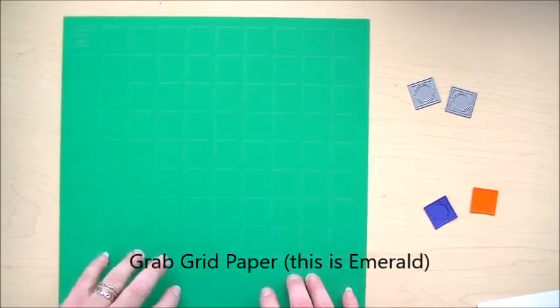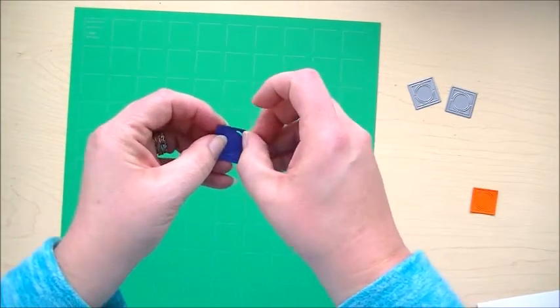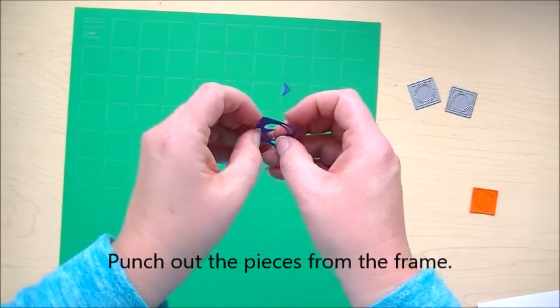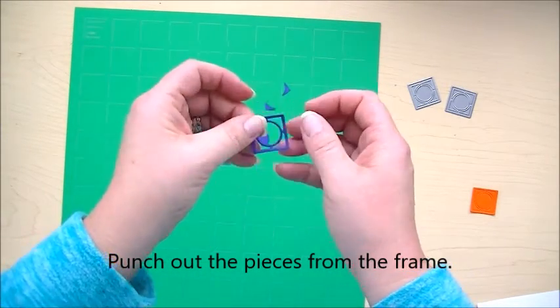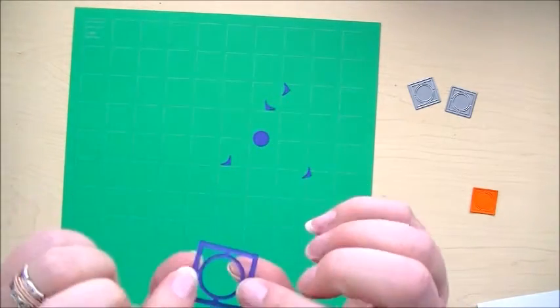This is the emerald green that I used to make the page — it's great for Christmas color but also a nice primary green. What we're going to do is just punch out the little pieces here, and I'm going to use blue as the border. Now we have this really tiny, thin little thing to glue.